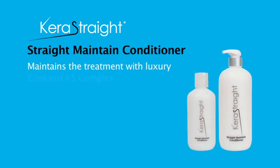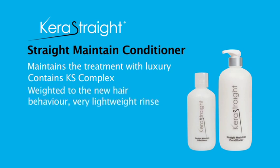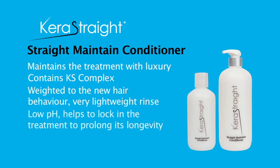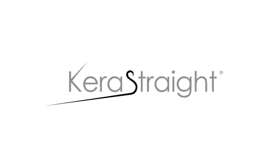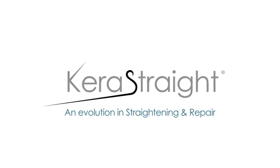Kerastrate Straight Maintain Conditioner is specially formulated to lightly moisturise and condition the hair with a unique blend of complex proteins. With a low pH of 3.5, Kerastrate Straight Maintain Conditioner locks down the hair shaft, providing protection and prolonging the results of the KS Complex treatment. It has a light tropical fragrance that leaves the hair smelling fresh and feeling luxurious. Kerastrate — an evolution in straightening and repair.